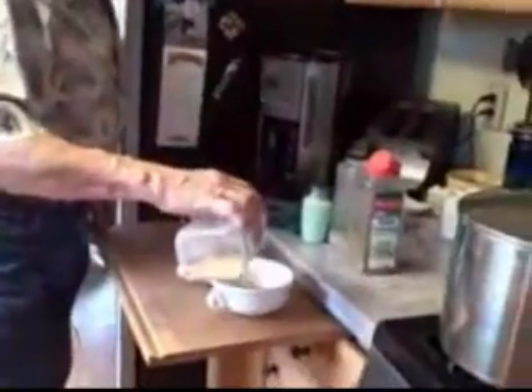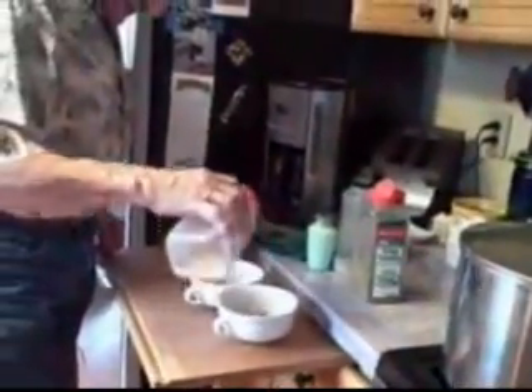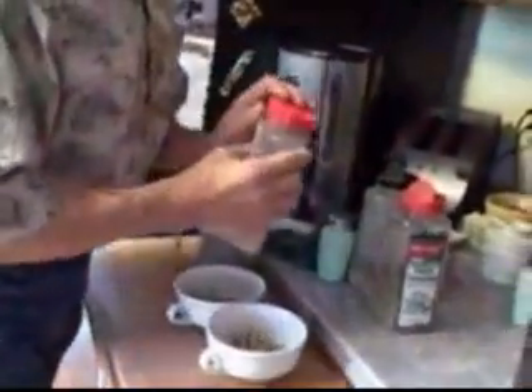Hi again! This is our soup for the afternoon. Peg just put the noodles in. I love this garlic — I'm going to sprinkle just a little garlic on each one. If we made brownies would you put garlic in the brownies? Probably so.